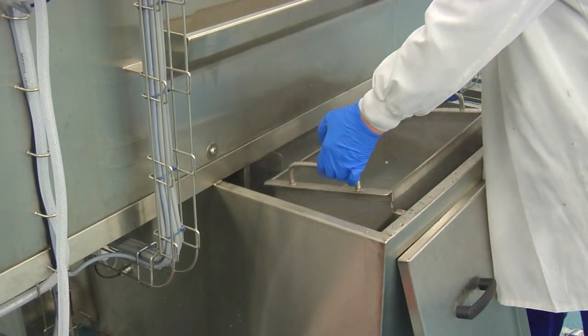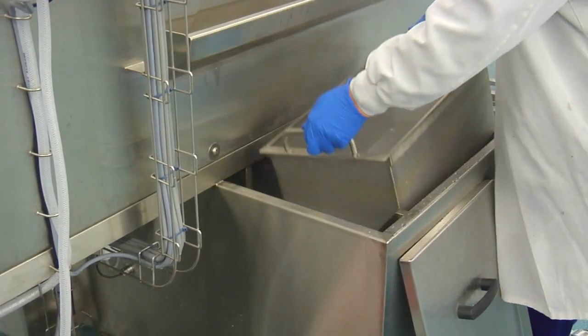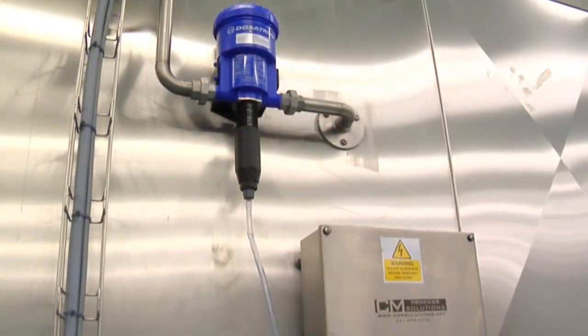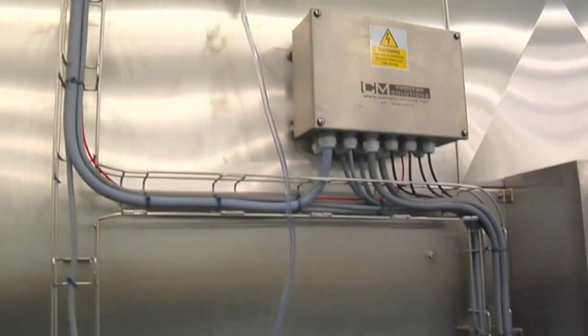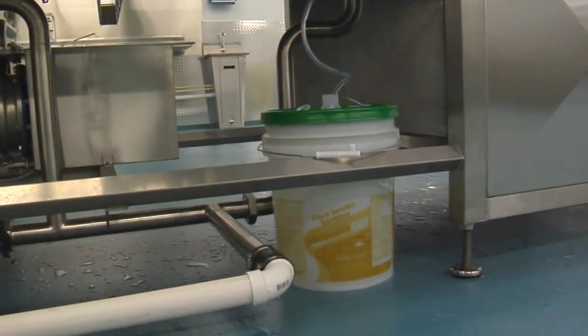The water is constantly filtered through the removable filter screens. The final stage of the cleaning process is a fresh water rinse coupled with the customer's chosen sanitizer chemical that goes to drain. This feature can be turned off should it not be required.